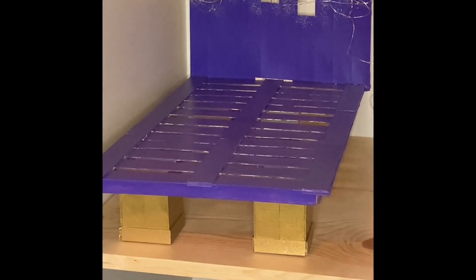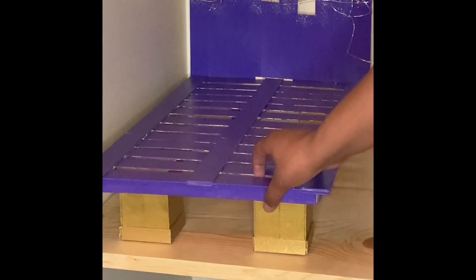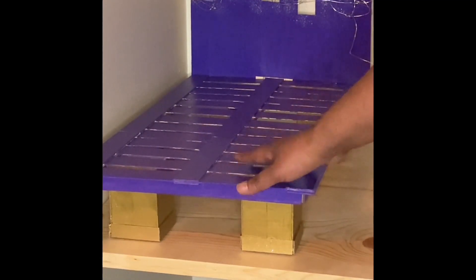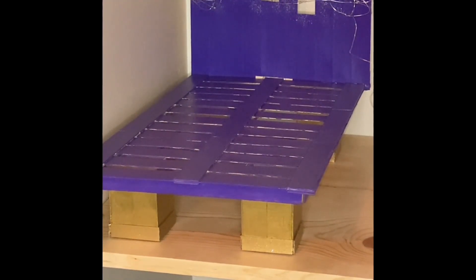I just have the craft sticks laid across. I hot glued them, then I painted everything. I did a video of that and I'm going to include a link to that in the description below. But I added these legs because it was just too close to the ground — I really didn't like it. So now you'll see there's little legs here, and I just put one in each corner. It's pretty sturdy and I like it up at that height.